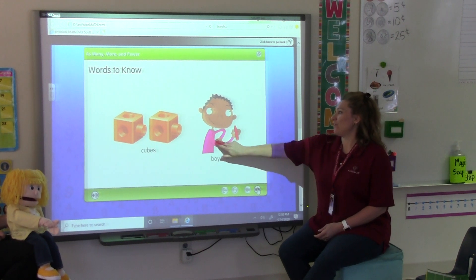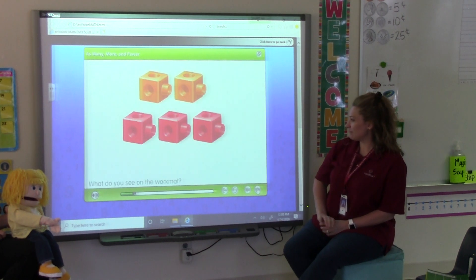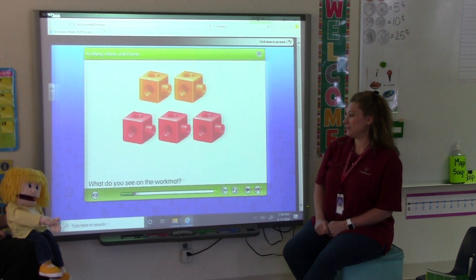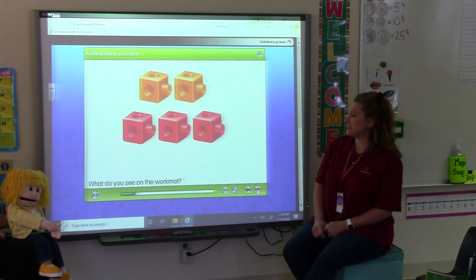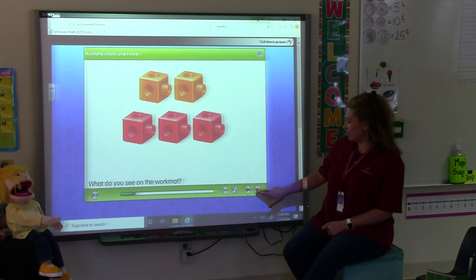Okay, words to know. Cubes. Here we go. What do you see on the work mat? Penelope, what's there? Those are cubes. You are right. Great job.